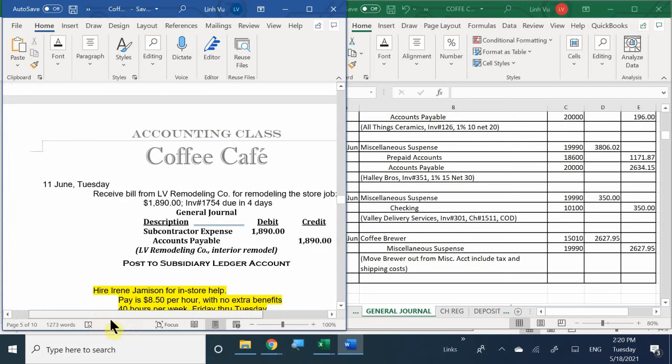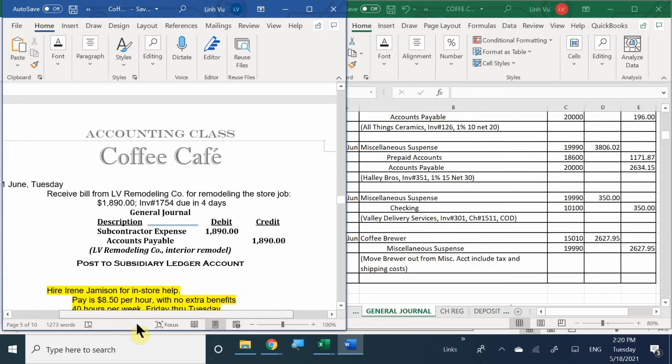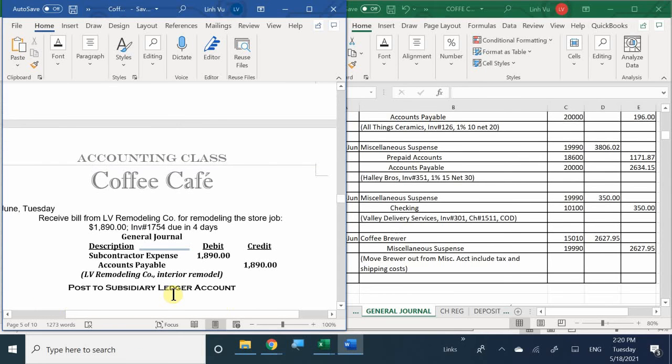Now it's June 11th. What did we receive a bill for? The original work they did - breaking down the storage, the remodeling inside the coffee shop in journal 2 - interior design. I had a subcontractor come in and design my store, so this is going to be treated as a subcontractor expense. What was the bill amount and when is it due? $1,890, due in four days.